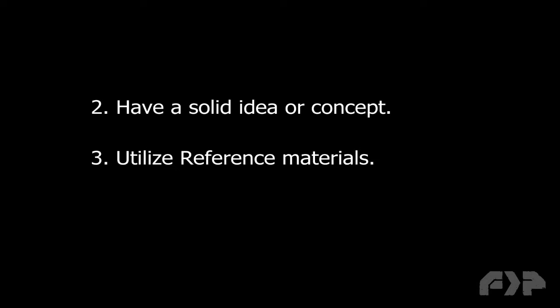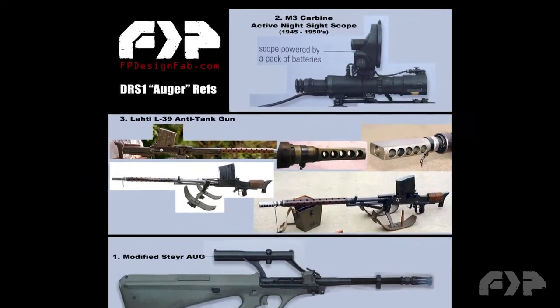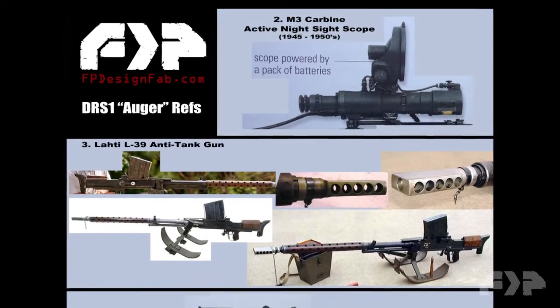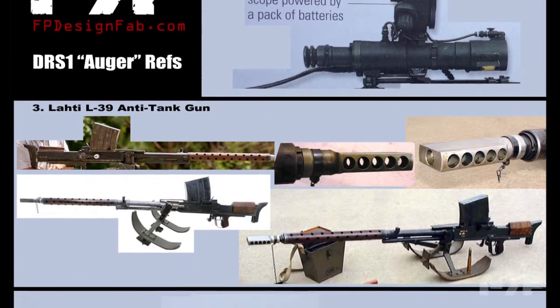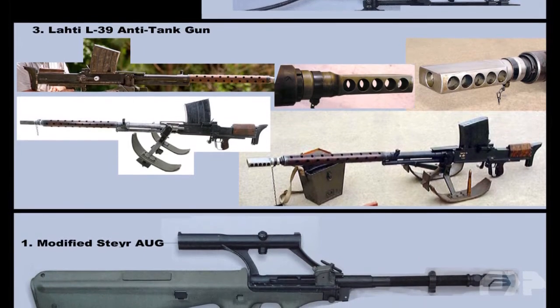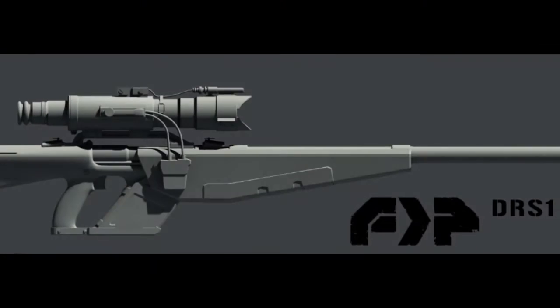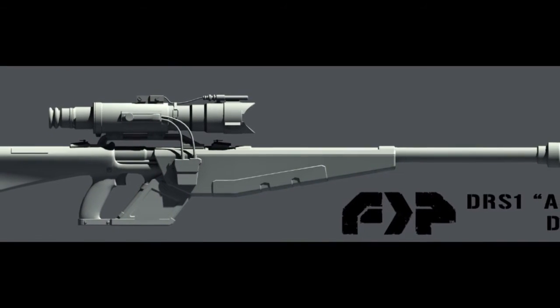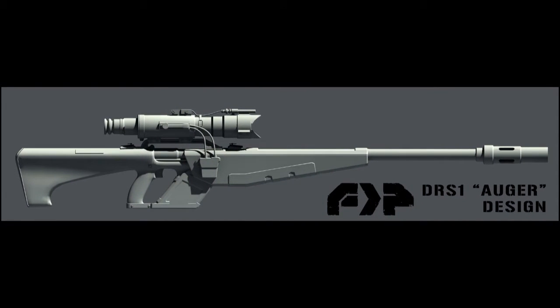Secondly, you have to have a good solid idea or concept and utilize reference materials. Here's the reference sheet I put together. I knew I wanted to use an old M3 style carbine active night scope. I wanted to blend a sniper rifle with a bit of an anti-tank gun feel, and then I was going to build it all on an old Airsoft Aug. With all of that in mind, I created a 3D concept model, which you see here, and then I went out to the shop and started fabricating.